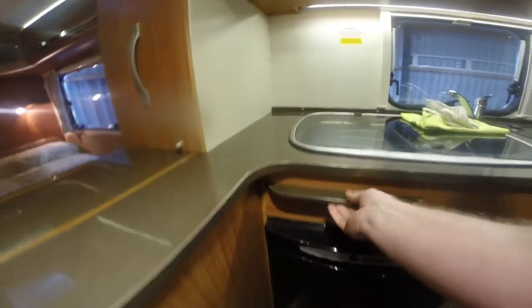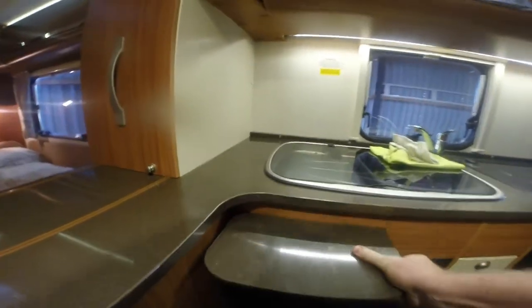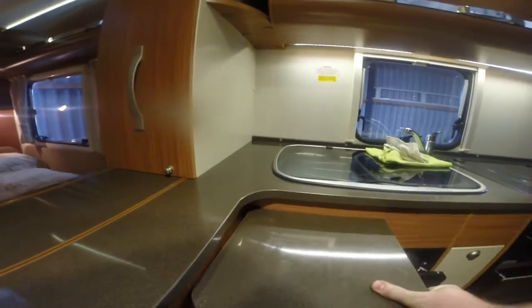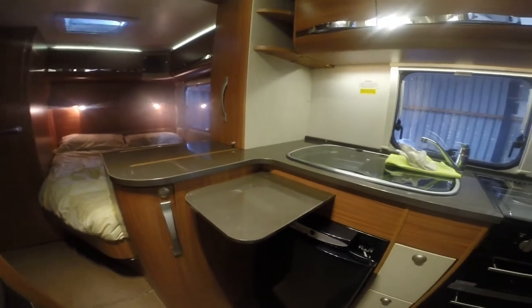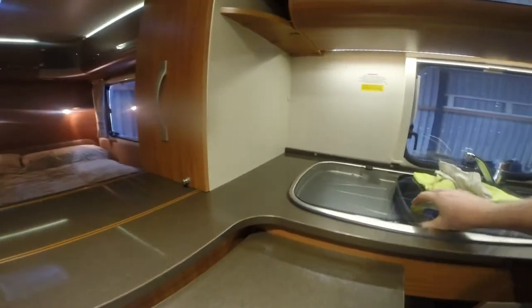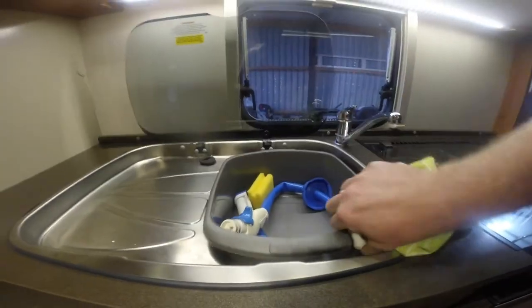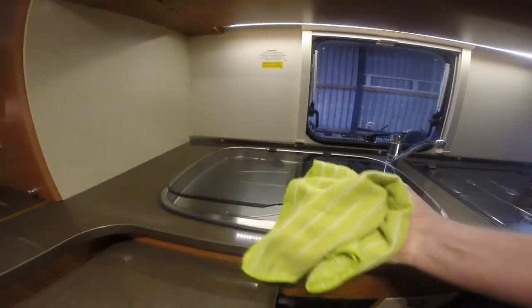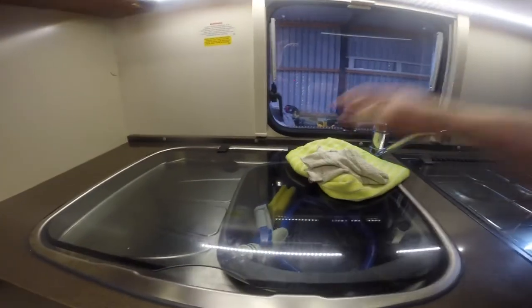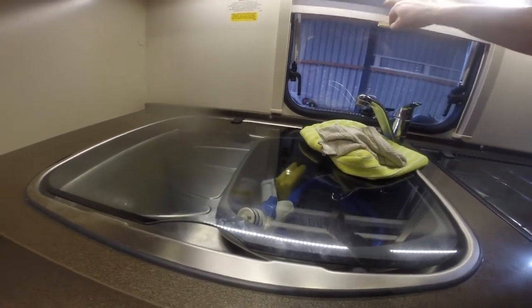You pull this out with one hand and it gives you a lot more preparation space. There's a good full-size sink and a decent drainer.